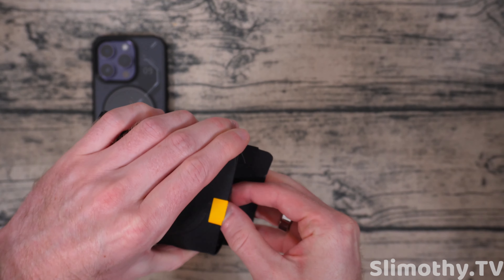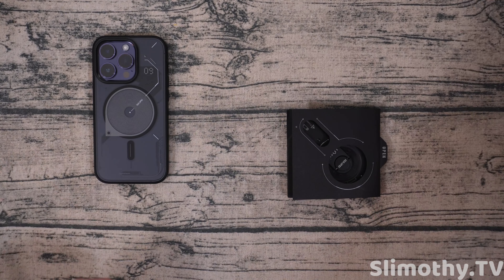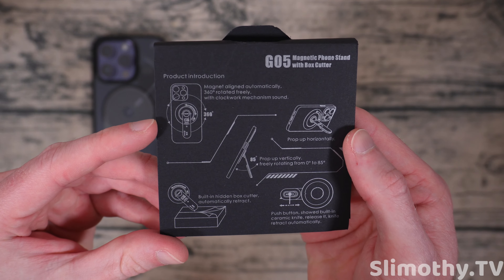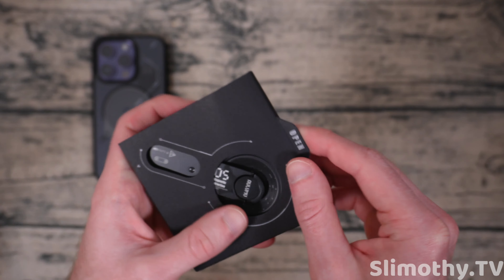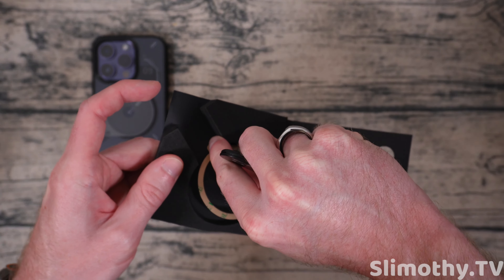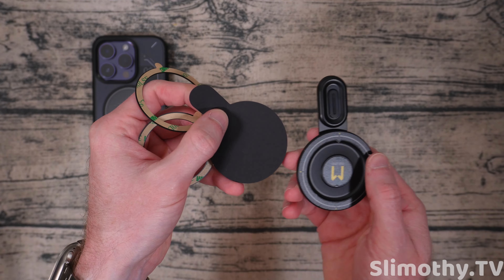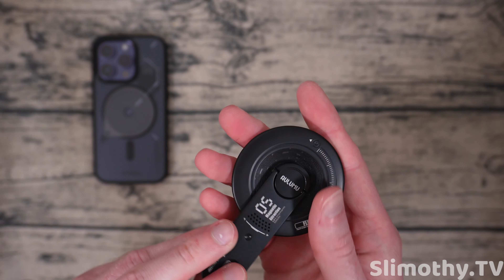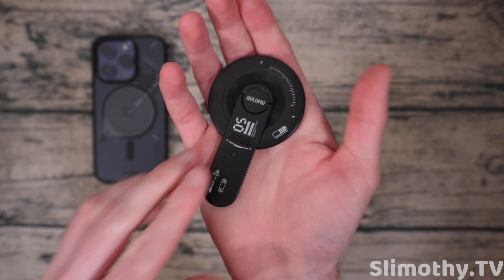Now let's crack this open and see how the stand works. This is the G05 stand — links to all these will be down below. Slicing this open, it's kind of weird — it says 'open.' So it's a box inside of a box. Look at this packaging, that is cool. The back tells you how to use it: 360 degree rotation, prop up horizontally, hidden box cutter. It says it's a ceramic knife, so we'll take a look. Also included are some extra magnetic rings, so in case your phone doesn't have MagSafe, you can still use this kickstand — nice that they include these.